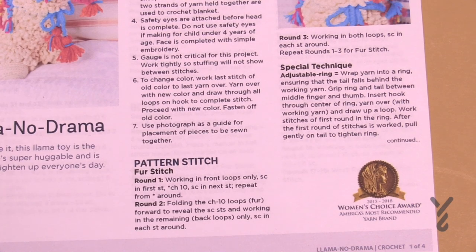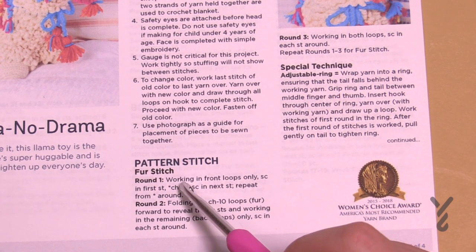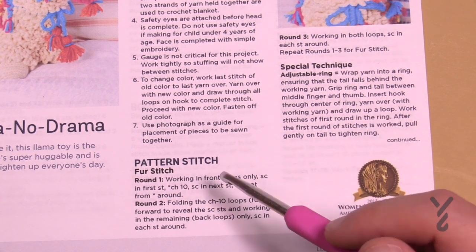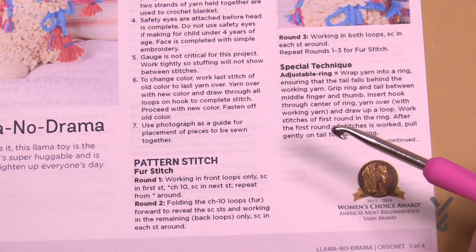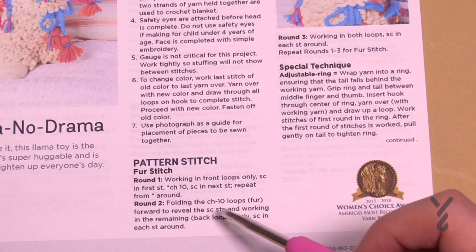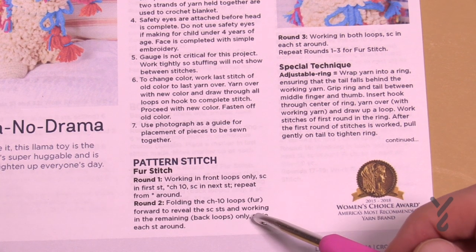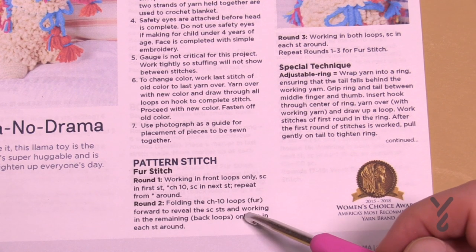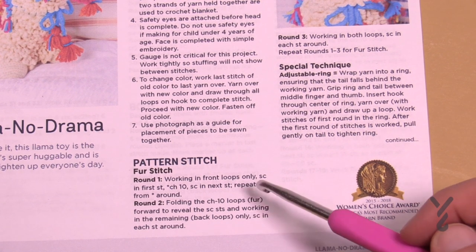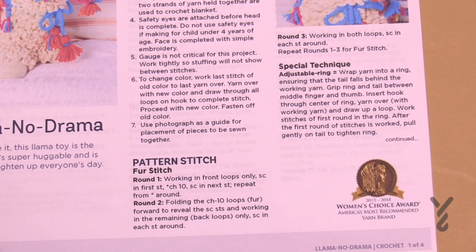In the instructions, on page 104, this is the repeat pattern for the fur stitch. It's round 1, 2, and 3 — together these three rounds make up the fur stitch. In round number one we're going to be doing the fur, and in round number two we work behind the fur to build it up on the back loop. So this is front loop then back loop of the same round, and then round number three we advance going in both loops so that we can get ourselves up and growing.